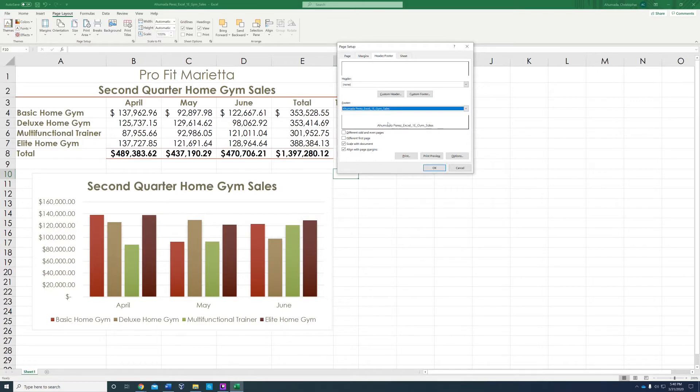Then go to Header and Footer and add your file name — that's your last name — and it will appear right there. That completes step 13. Step 14 should have been combined with step 13, but it wasn't.